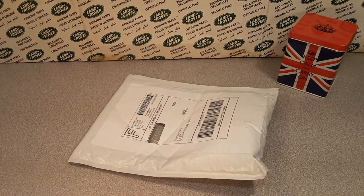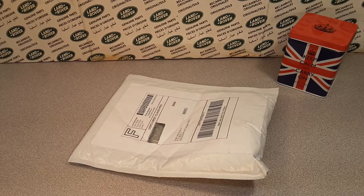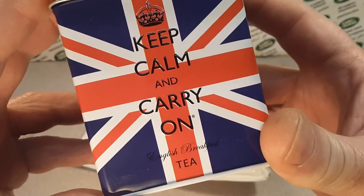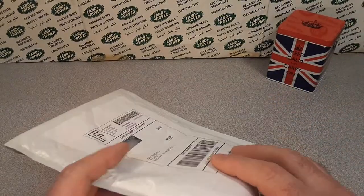G'day, g'day! How the heck are ya? Welcome to Roverland! This is your friend Dan-O. And as always, keep calm and carry on in these trying times — that's our motto for a while.